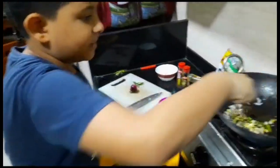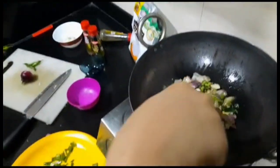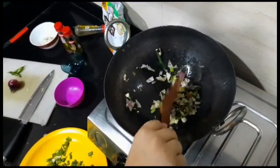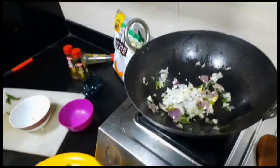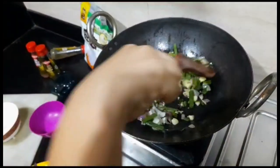We are going to mix it properly so that it gets fried properly. Fry until golden brown so that it tastes good. Now we are pouring our onions in — they are a bit green — and we are going to stir fry it properly.